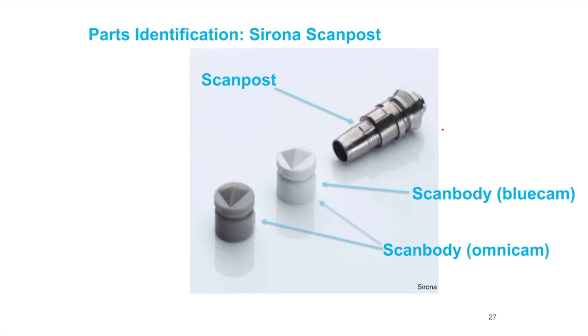The scan post, just like the tie base, is specific to the implant system and platform size — this is not one size fits all. If you're used to using implants, you're used to ordering different implant impression copings: open tray, closed tray, regular platform, narrow platform, wide platform. For every different implant size there's a different coping. The same applies to the scan post and the tie base.